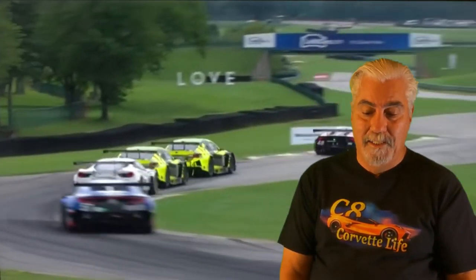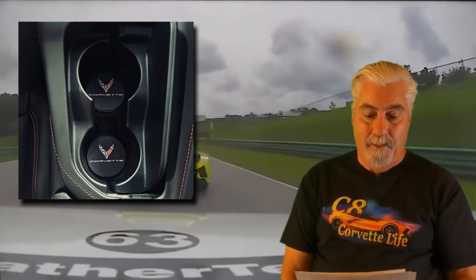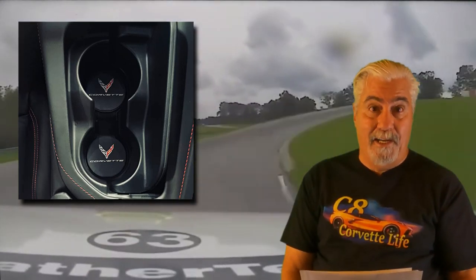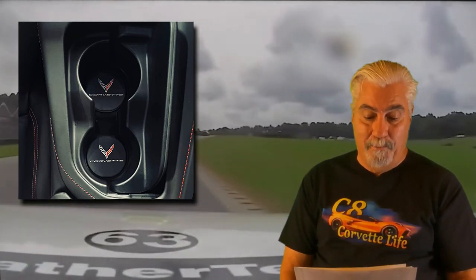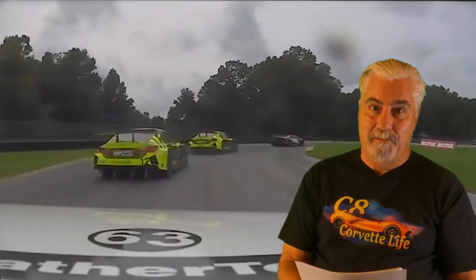Now we have the set of two C8 Corvette cup holder coaster inserts from West Coast Corvettes. These are absorbent stone coasters with the C8 cross flags and signature on them. Of course, they're easily installed — all you have to do is drop them in the bottom of your cup holders. They add a touch of style while preventing moisture from building up in those cup holders. Currently priced at $34.95 for the pair. Product link is in the description below.